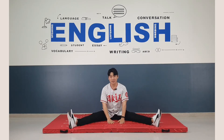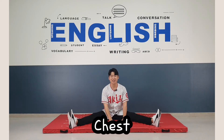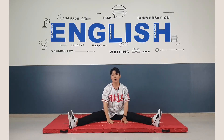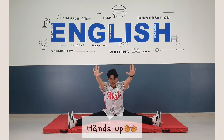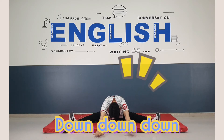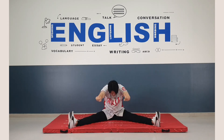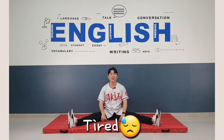This time we put our chest on the mat. Hands up, and then let's go down. Down, down, down. One, two, three, four, five, six, seven, eight. That's tiring. Are you tired? No?